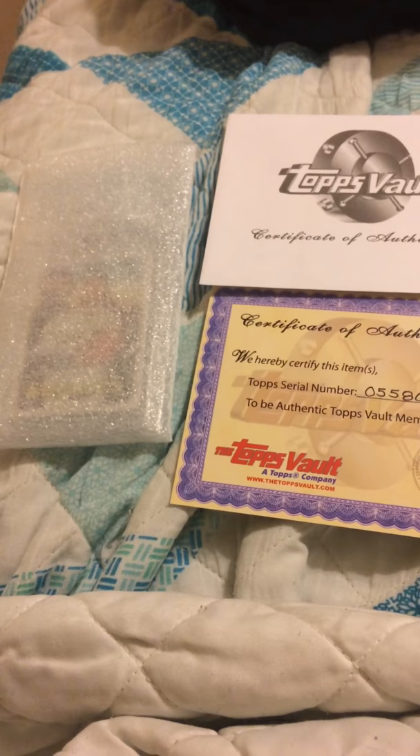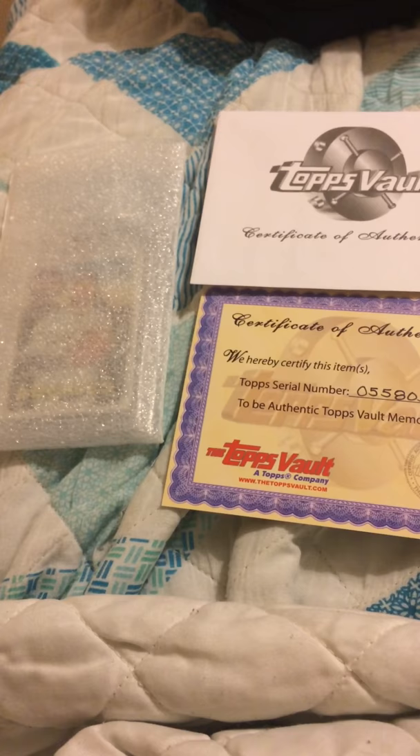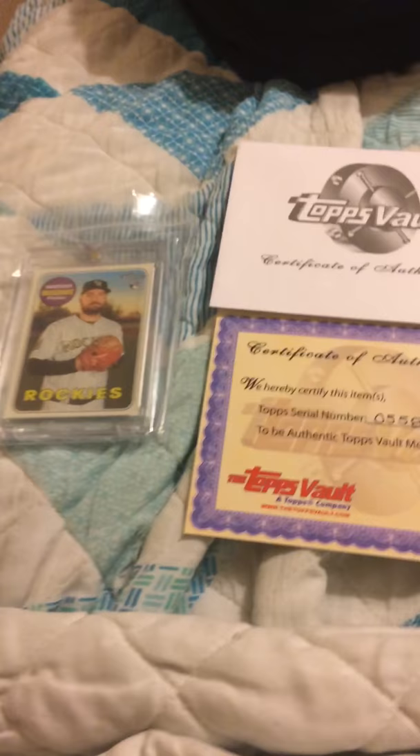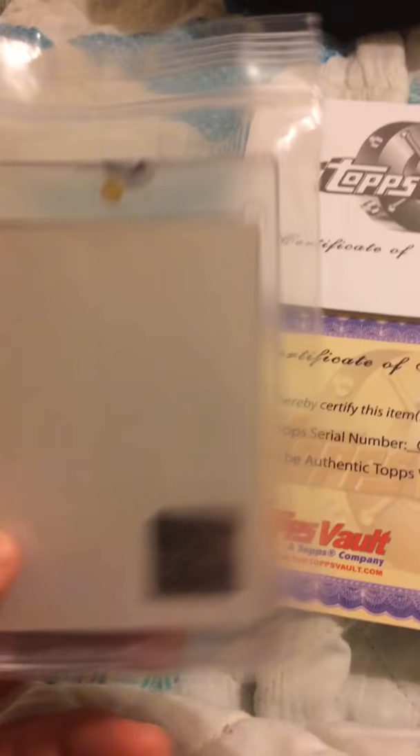Hey, welcome back guys. I just want to do a quick mail day here — I just got this in the mail today. I've kind of slowed down collecting the Harrison Musgrave Topps Heritage cards and I still need a couple of parallels, but my buddy texted me and said there's a Harrison Musgrave one-of-one blank back online. I didn't know anything about blank backs, but he told me it was a Topps Vault thing, so I bought it and it showed up today.